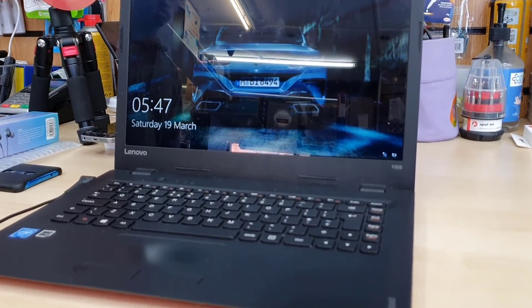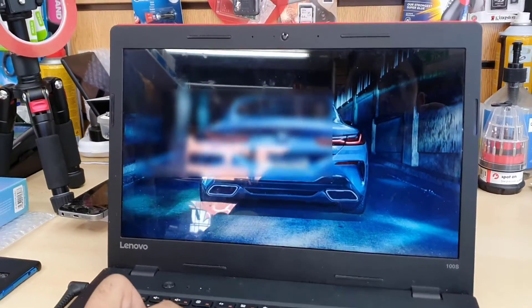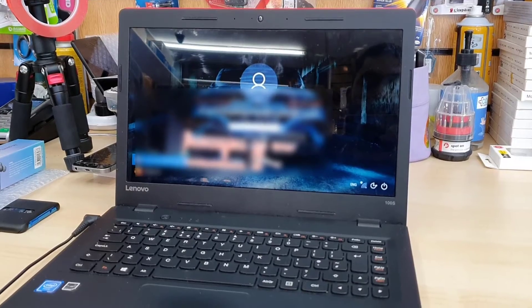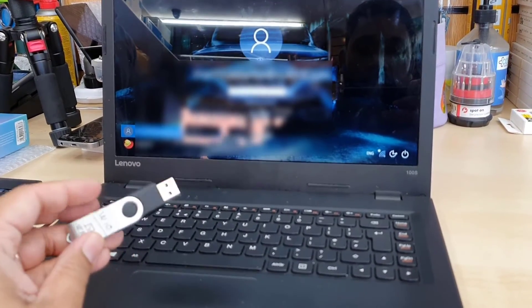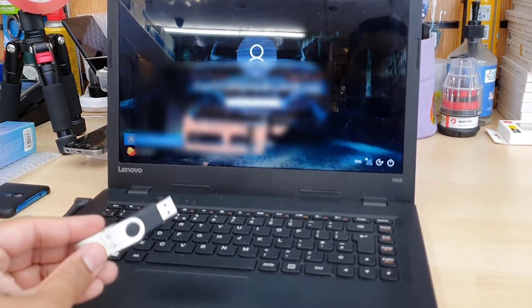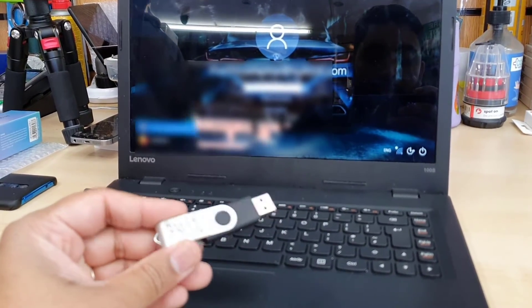Hello everyone, welcome back to the channel. As you can see, this is a Lenovo IdeaPad 100S. Recently the Windows system got corrupted, so I would like to enable the USB boot from BIOS and install Windows 10. The format will be in a UEFI environment.